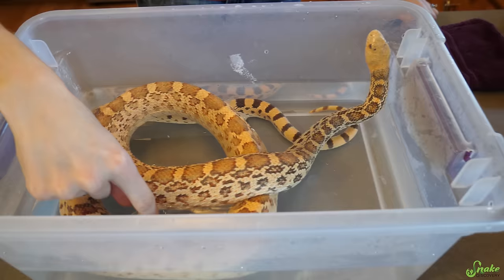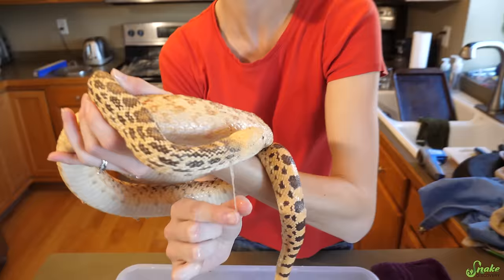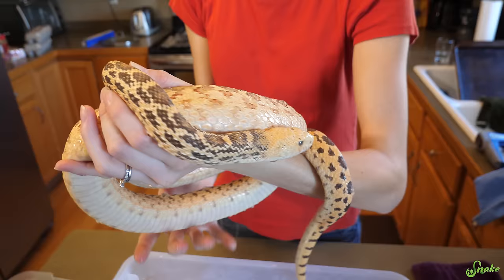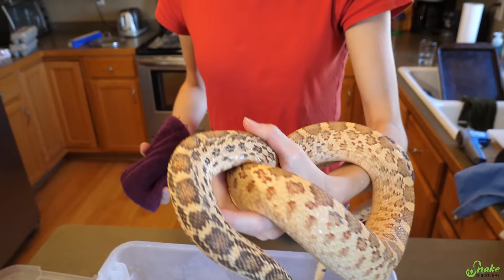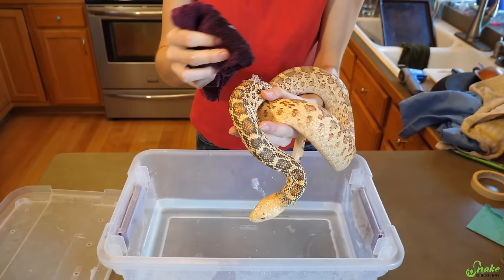It's been about 20 minutes, so let's see what he looks like. I can already see that there are some shed pieces that came off all on their own — they're just floating around in the water, which is a great sign. The rest of that stuck shed should be plenty soft by now. You can just take any extra pieces that are dangling and slowly peel them off. This does not hurt the snake — it actually probably feels good to them.